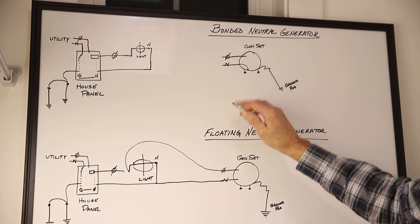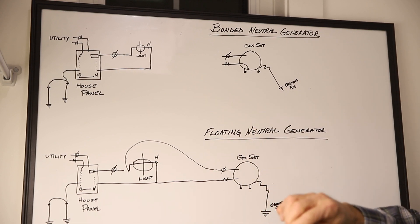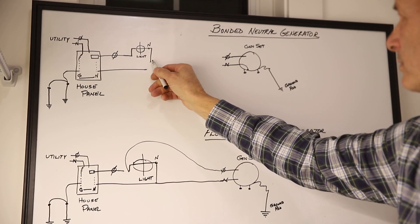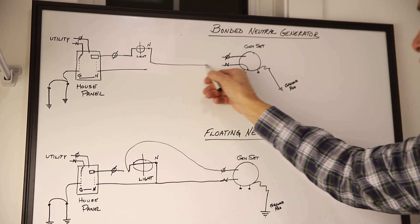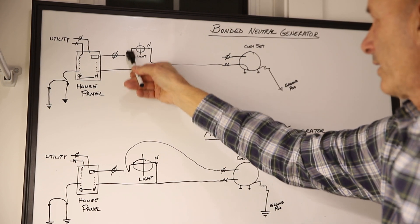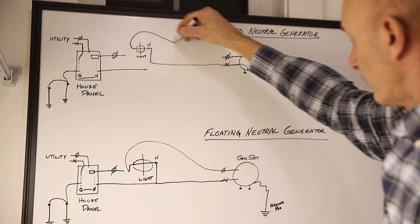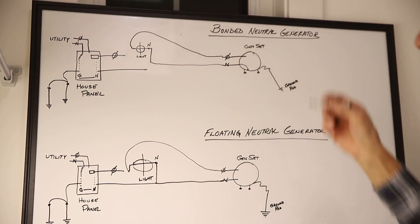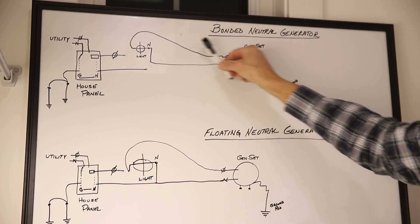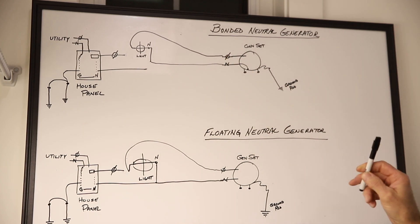When you come back up to the bonded neutral generator, the neutral is already bonded so we can't bond it again. So what our switch does is it disconnects that neutral inside the switch, connects it to the neutral generator, and disconnects the feed to the furnace, refrigerator circuit, or sump pump, whatever you're connected to, and then connects that. The generator is completely isolated from your house, so the code is satisfied.